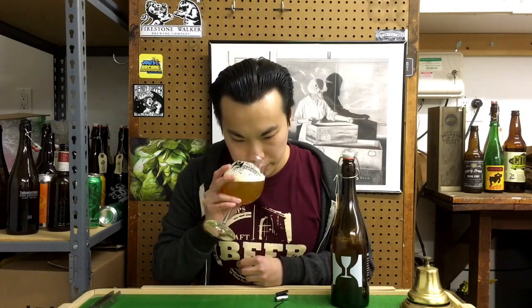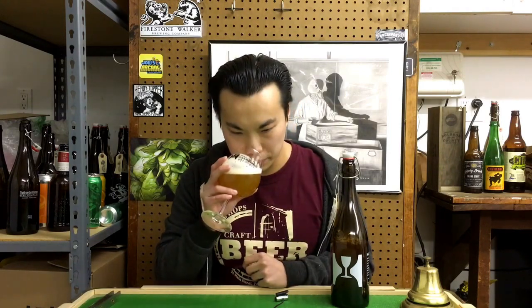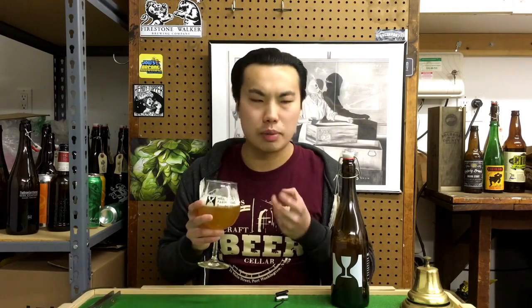A little bit of bready sweetness as well, a little bit of like white grape — kind of a musty white grape, a little bit like a white wine. But yeah, a nice rich amount of tropical up front, a little bit of bready sweetness, and that huge earthiness. Cheers.